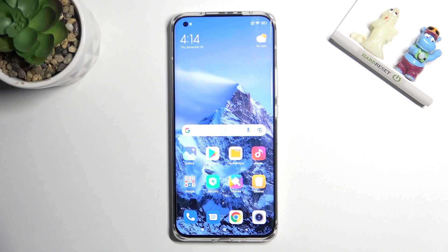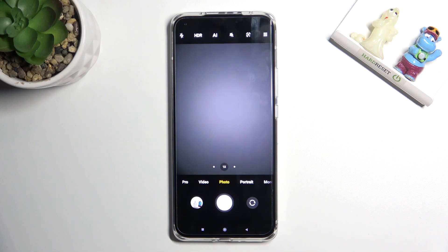Welcome. Here I've got Xiaomi Mi 11 Ultra and let me show you how to allow the camera app to scan QR codes on this device. So let's start by tapping on the camera button to open it. For now we are in standard photo mode.